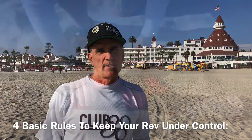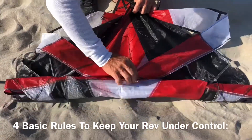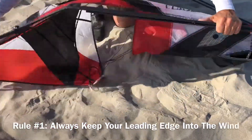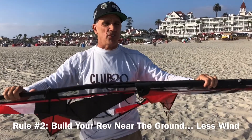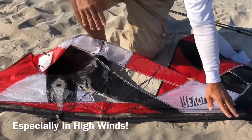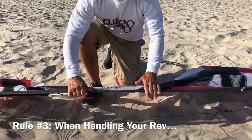On windy days, setting up your rev can easily get out of control. So here are four basic rules to follow to keep you in control. Rule number one: unroll your rev and keep your leading edge into the wind — from here on out, keep this leading edge into the wind. Rule number two: build your revolution on the ground. The wind is less on the ground. In all cases, it's a good idea to keep your rev on the ground. Rule number three: whenever moving your rev, keep that leading edge into the wind.